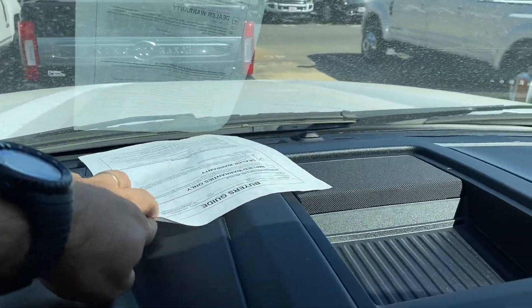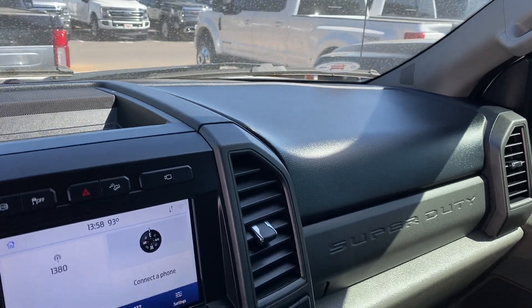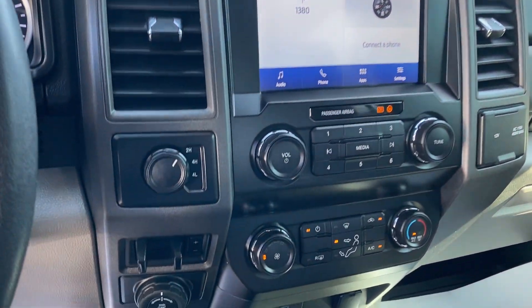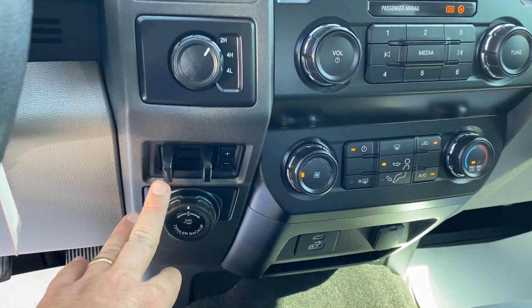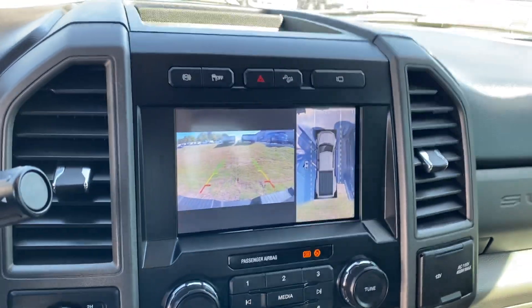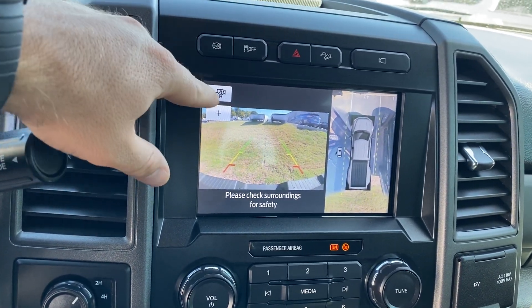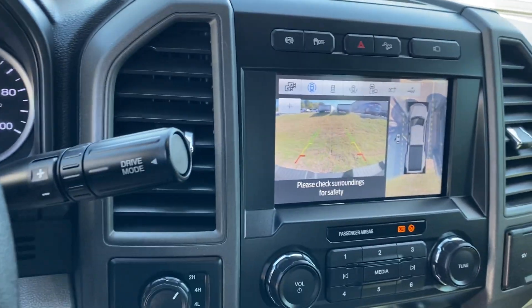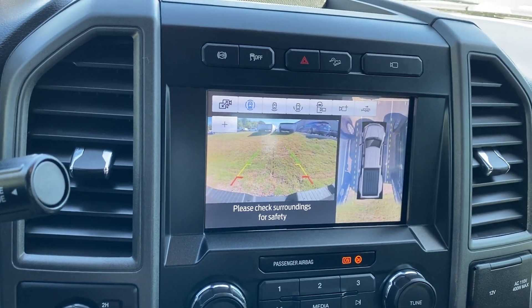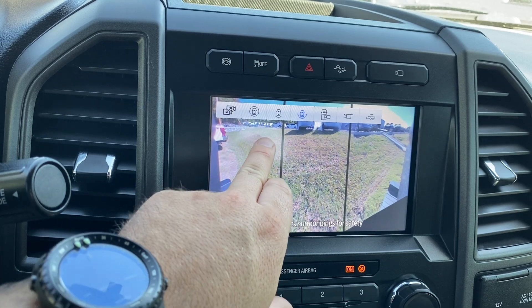It does still show DEF — I'm not sure if the DEF system has actually been deleted. Not seeing any cracks or anything going on up here; the dash looks really good. Air is already blowing nice and cold. You have the trailer backup assist with trailer brake. It's got quite a few options — I can see the 360 view here as well and the backup camera, and you can even see the different camera views available.